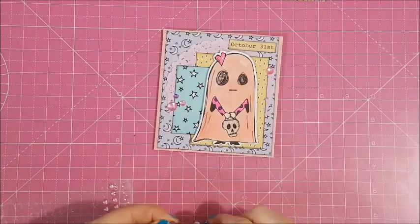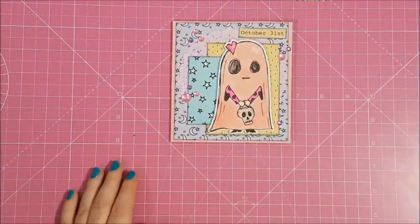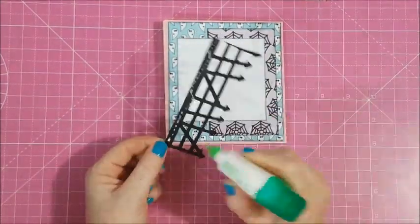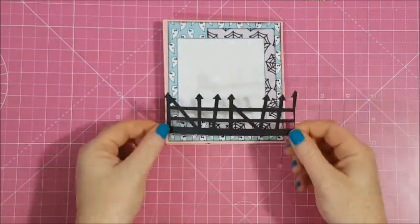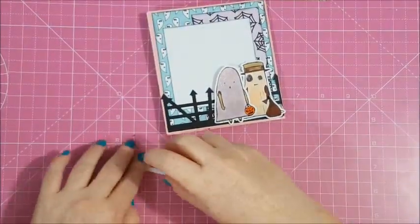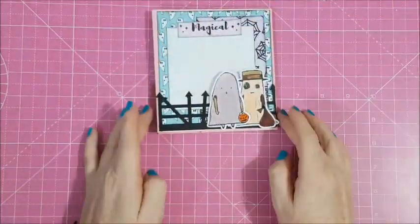I'm just going crazy with the bling again. Then I'm going to work on the back — I just layer some paper and a bit of white cardstock so I can write a message to whoever receives this. And I also put some more ghost images. The paper bag is ghosty themed if you've not noticed — it's full of ghosts!